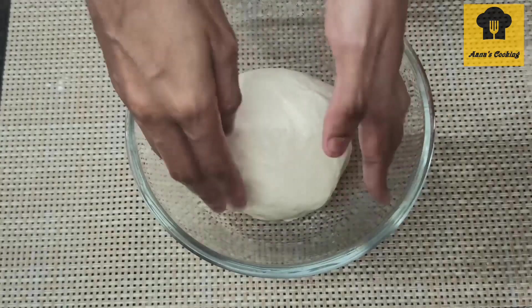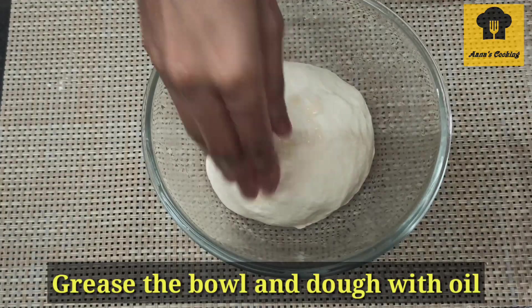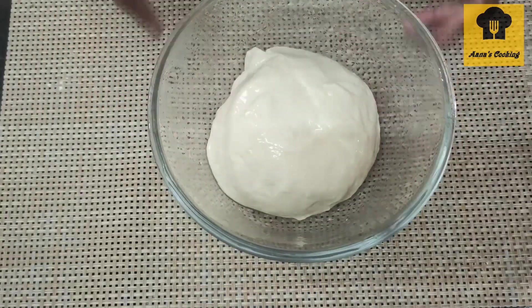In a bowl, coat it with a small amount of oil. Place the dough in the bowl and cover it well with a wet cloth.